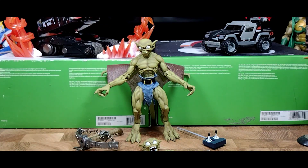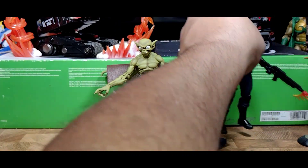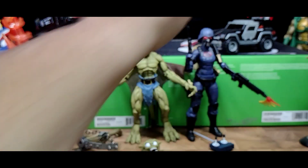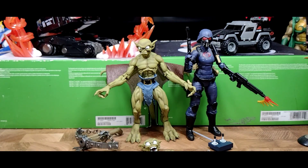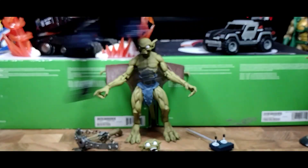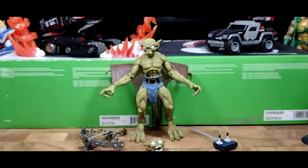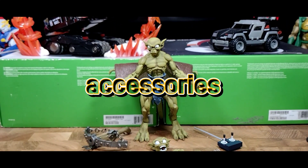I'm putting a GI Joe Classified Valkyrie next to him so you can get an idea of how short he is — he's even smaller than her. In comparison, the other gargoyles are almost seven to eight inches in size and scale. So let's take a quick look at Lexington's accessories and what he came with.